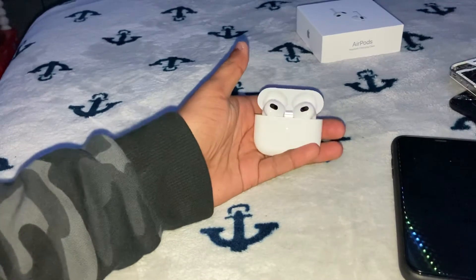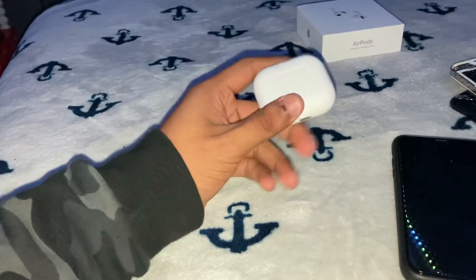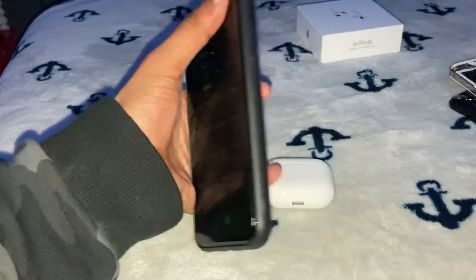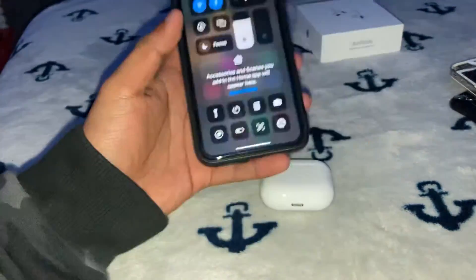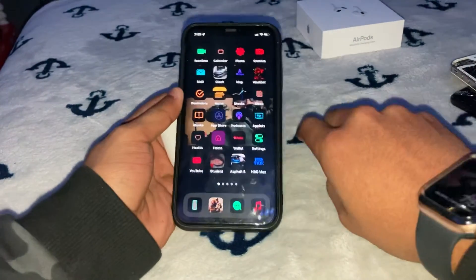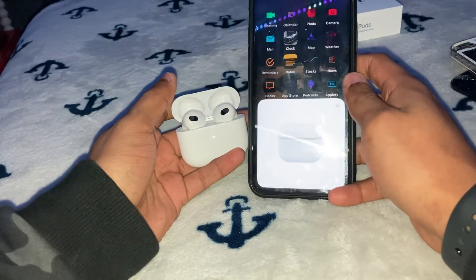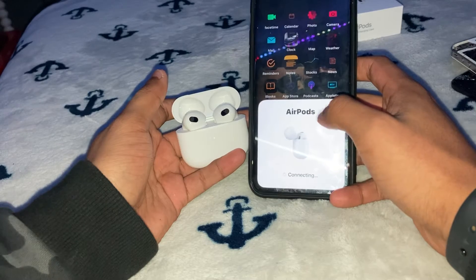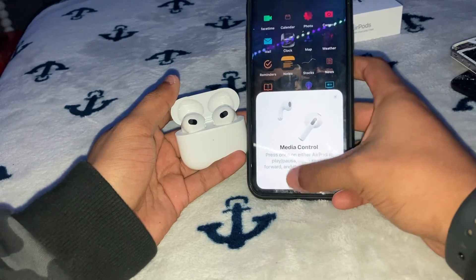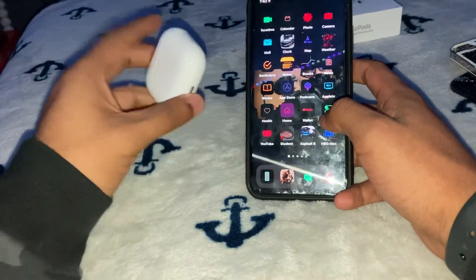Here they are in all their glory. I'm gonna buy a case for these very soon. I'm gonna pair them to my phone — I'm gonna make sure my Bluetooth is on. I'm pairing these up because I don't want my iPhone SE to connect to these. AirPods are connecting right now. Media control, skip — continue. There you go, they're set up and everything.